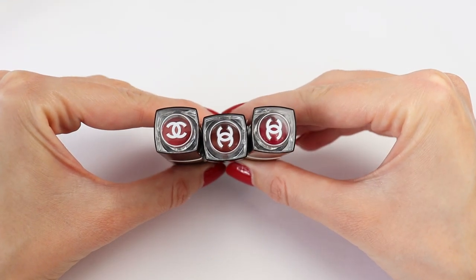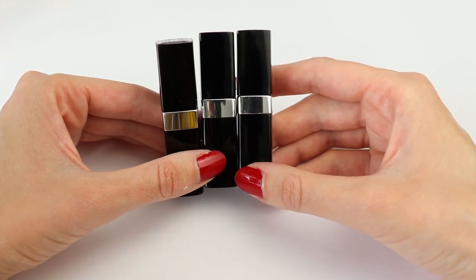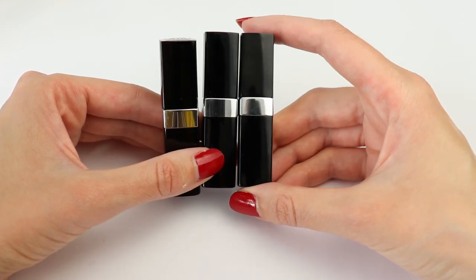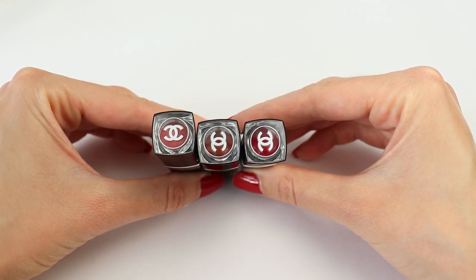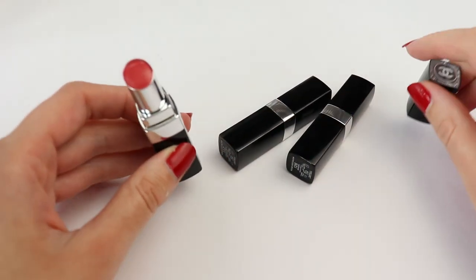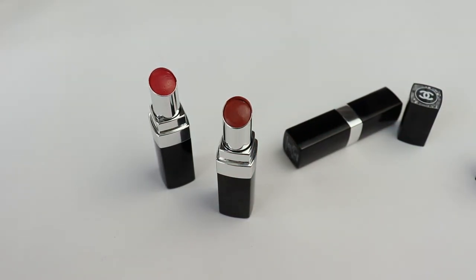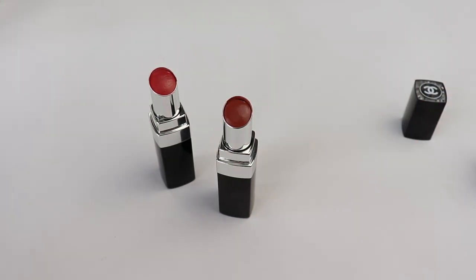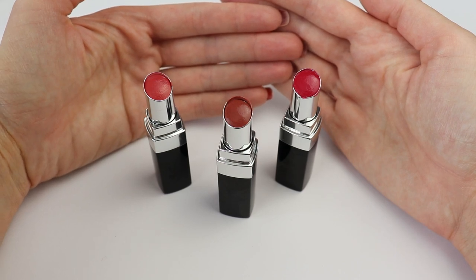So these are the three colors that I have and as you can see the top looks almost the same as the Rouge Coco Flash. The only difference between Rouge Coco Flash and Rouge Coco Bloom is that the metal here is silver and on the Rouge Coco Flash it's gold. You can kind of see the color on top of the cap. The weather is changing today so I'm filming immediately in natural light — I'm very close to the window on my left side and I have a soft box on the right to balance the sharp light.